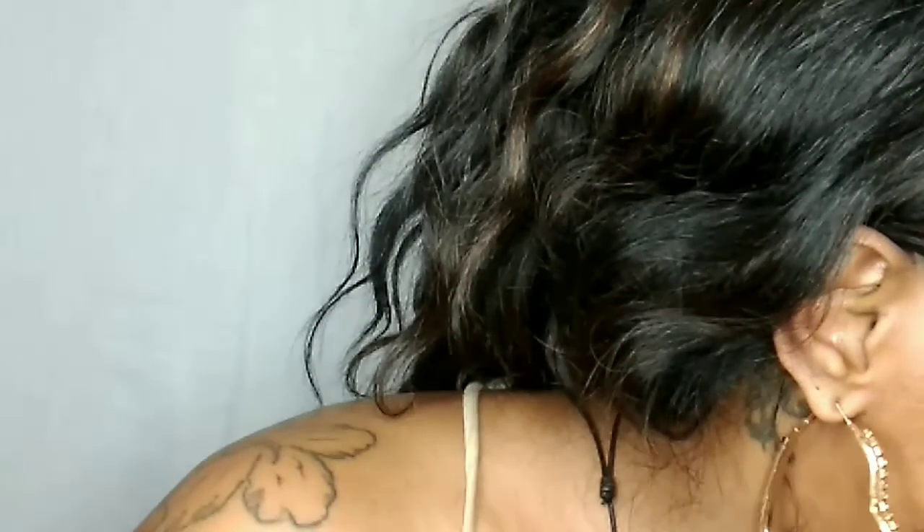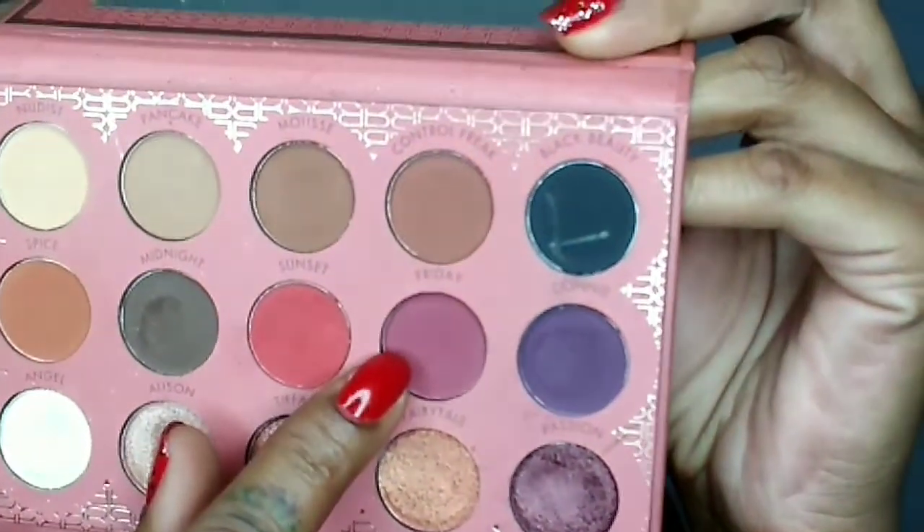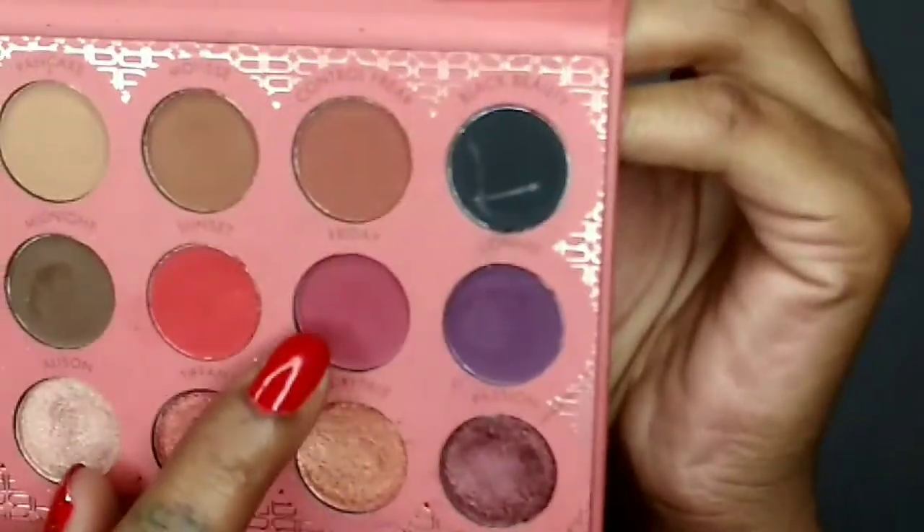I'm putting that color a little bit into my crease and blending it in with the first color. As you can see, this brush picks up the pigment really good. I'm going to stick with this brush and blend another color — going back in with the color Friday right on top of Sunset.